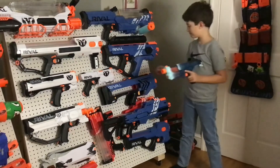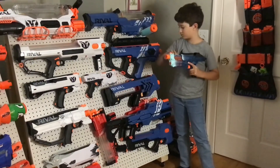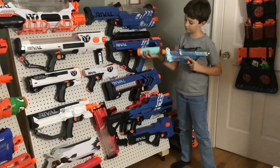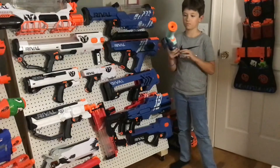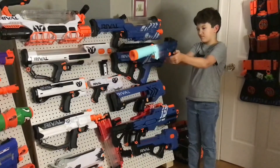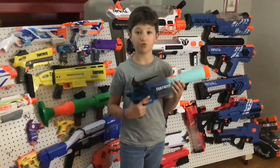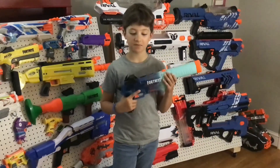Now let's put the chainsaw on and see how it does. As you can see with the chainsaw, it does shoot pretty well. Performance did decrease a little bit, but I think that's still okay.